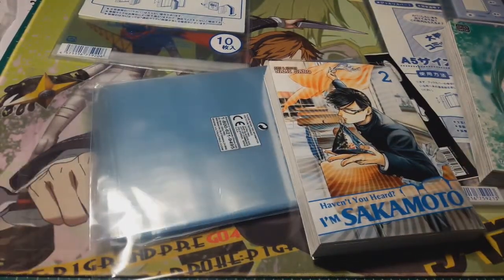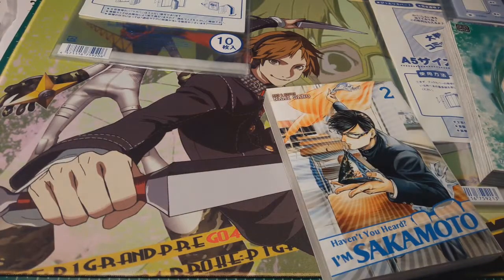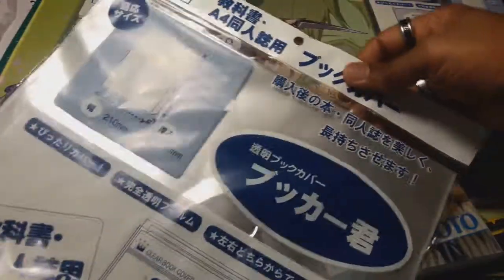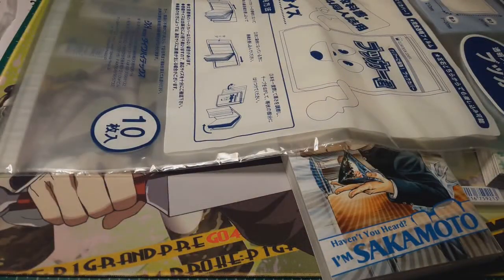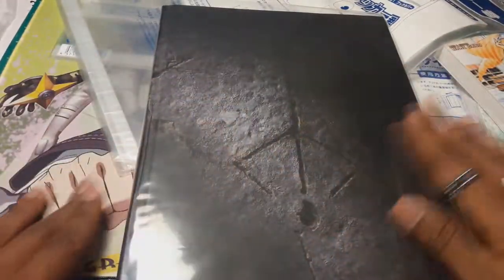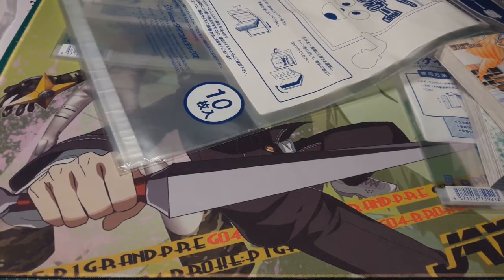It looks better on the shelf for all you manga collectors out there. Before I end, I'll show you what these giant ones are for. This is the A4 — let me grab it. This is the Bloodborne strategy guide. I have this A4 sleeve on my Bloodborne strategy guide because I never wanted it to get all messed up, and it fits on there very very well. So that's what that size is for.